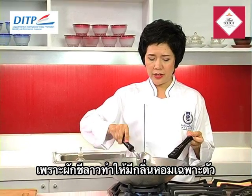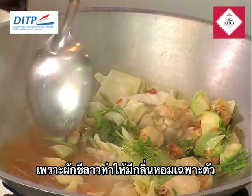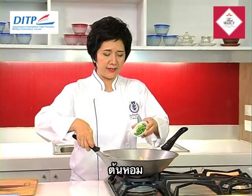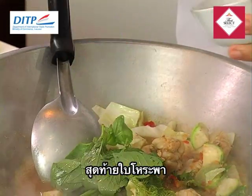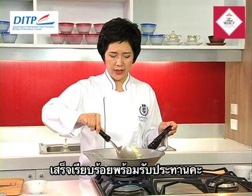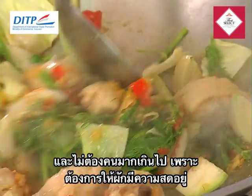With the dill, this soup becomes very strong aroma. Add spring onion and sweet basil. And that's it — it's ready to serve. You don't need to stir them too much because you still want the vegetables to stay a bit fresh. Now it's ready to serve.